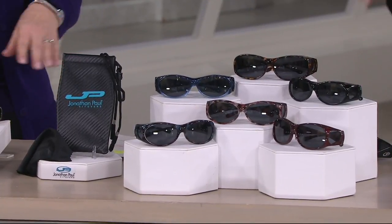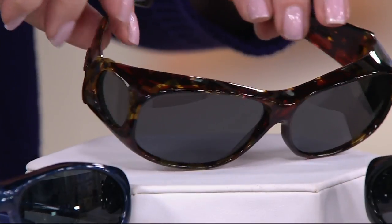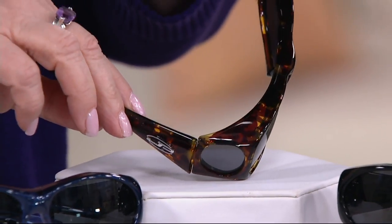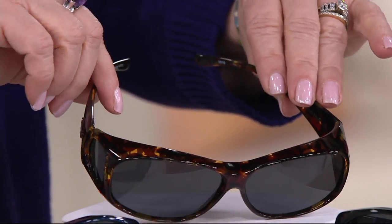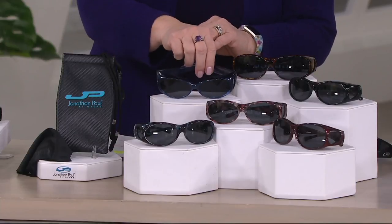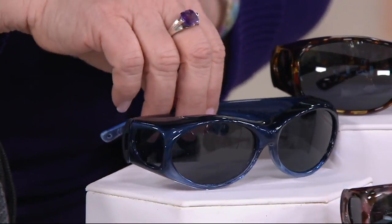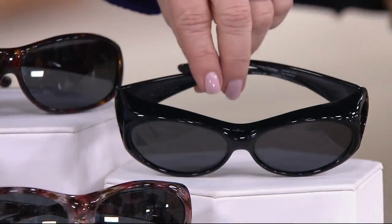One thing Jonathan Paul is noted for is his beautiful frames, because he is an optical designer. Here's your tortoise — look at how gorgeous they are. Then here is your ice blue, and you can see how it goes down to a lighter shade.